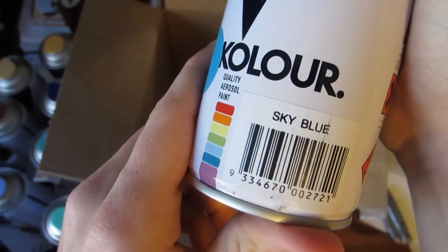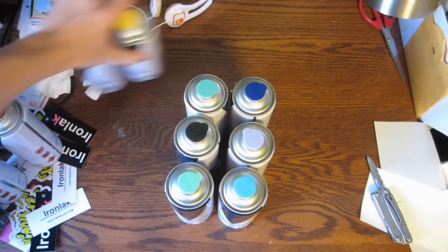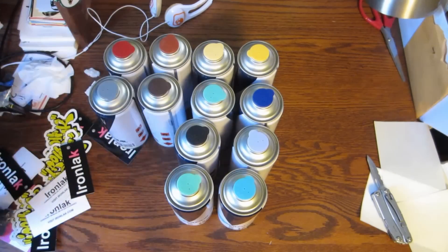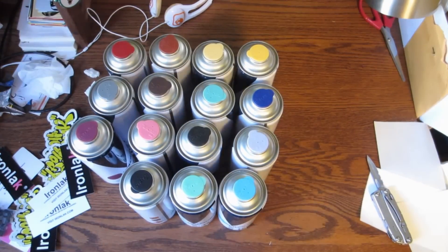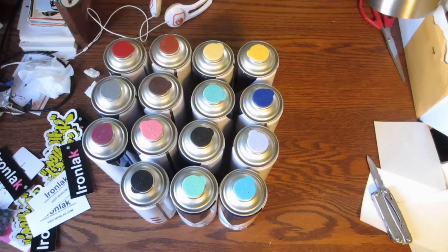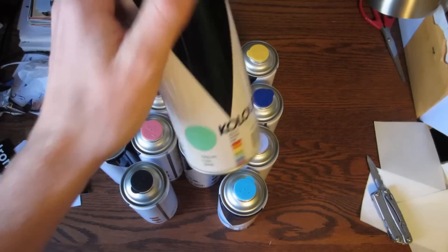And then lastly, sky blue. So a real cool selection here — a really basic color line. These are all the cans in the color line to my knowledge. There should be 16 here, but actually it's 15 cans — two blacks and then 13 other colors. Really cool, excited to get these and test them out.